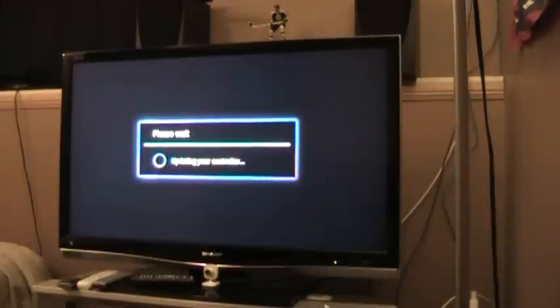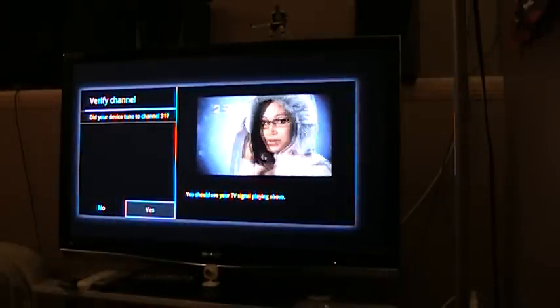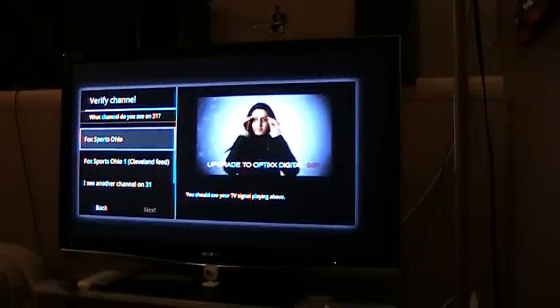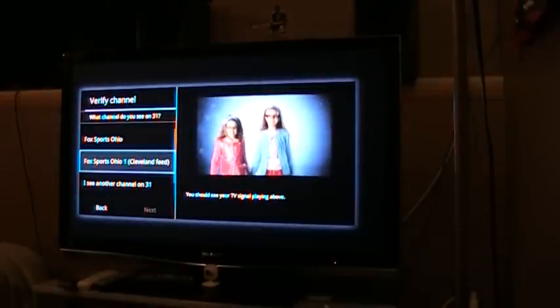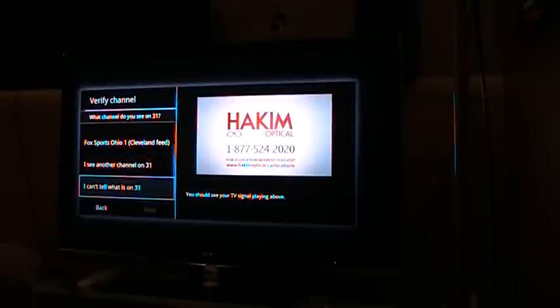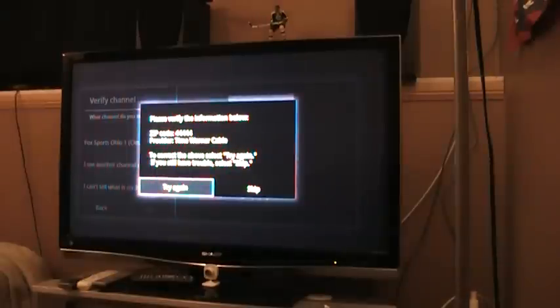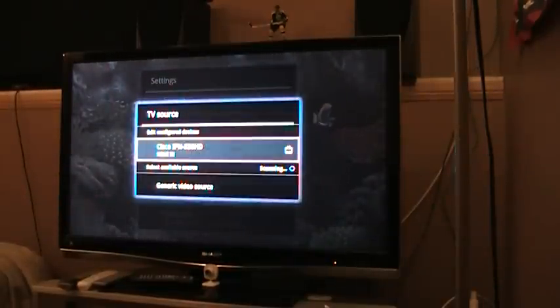When they ask you for a zip code, depending where you live, just type in numbers or even Google it to see what's closest to you. It'll go through its process and then it'll say, change to channel 31 — and it actually switched to channel 31, which meant it's actually working. Of course it says, did it tune to channel 31? Yes it did. It'll ask what's playing, and since it thinks I'm in Ohio using Time Warner, it shows Fox Sports Ohio. I skipped the verification and it said successfully configured.